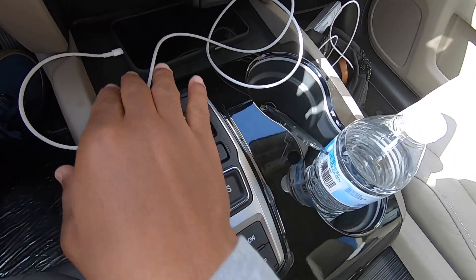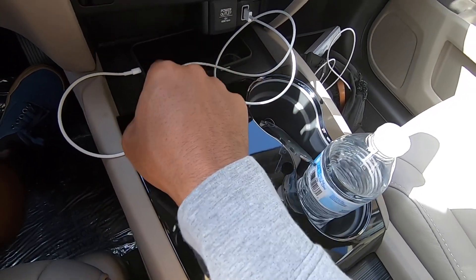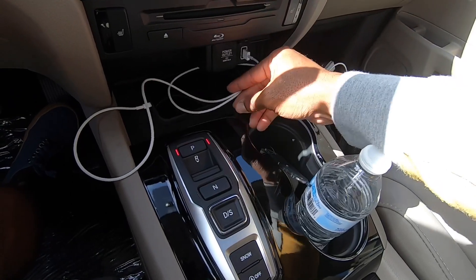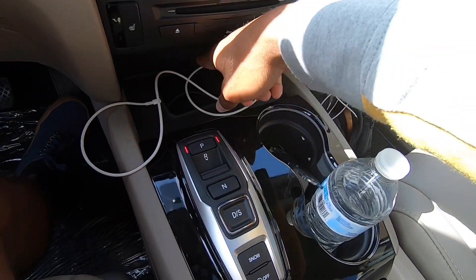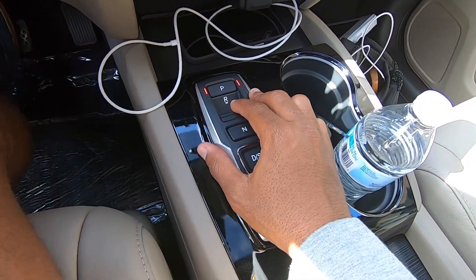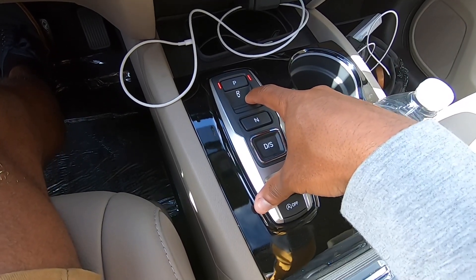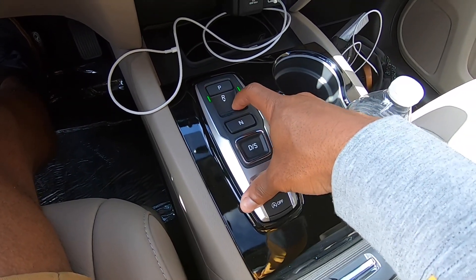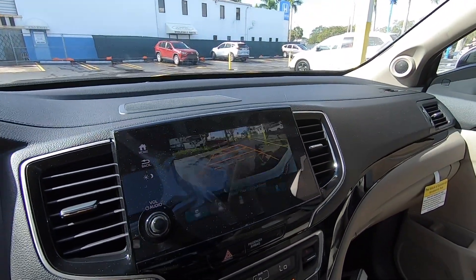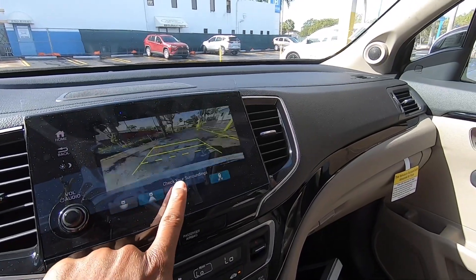There's a 12-volt and USB port up front, and a wireless phone charging pad. My iPhone 12 Pro Max fits nicely there. The nine-speed automatic uses a push-button style transmission. Putting it in reverse reveals a backup camera with trajectory lines, rear parking sensors, and multiple viewing angles around the vehicle.